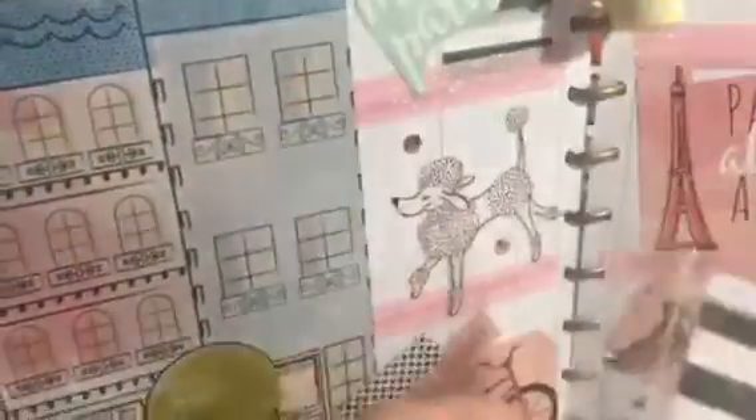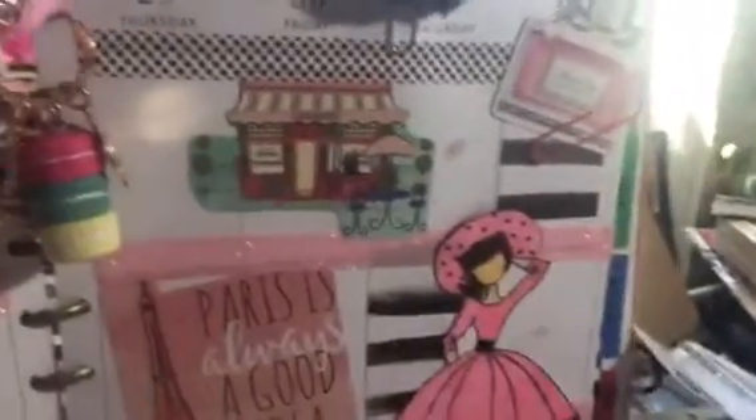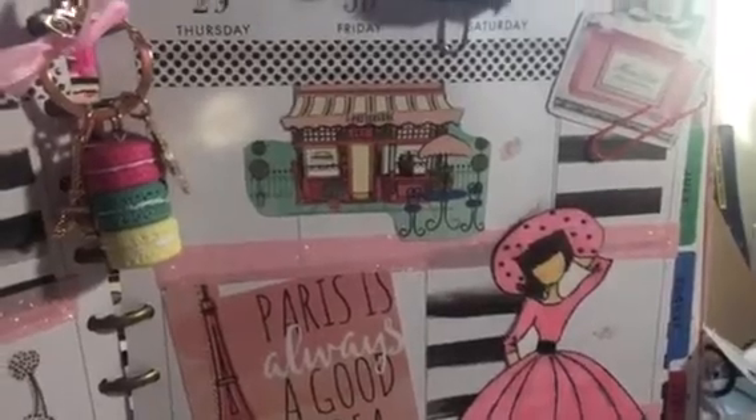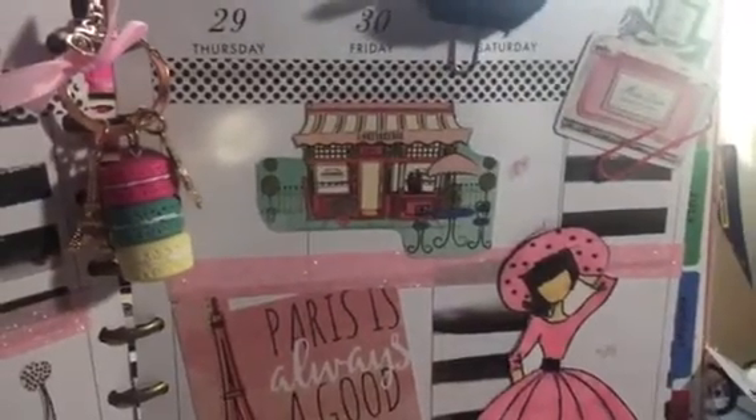I made this shaker card that I've been dying to make since I got my fuse tool, and in there I have some macaroons floating around. I will go over to this page — I have been wanting to make shaker cards. I bought a shaker tool months and months ago and I could not get it down.